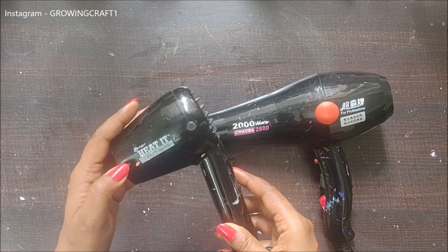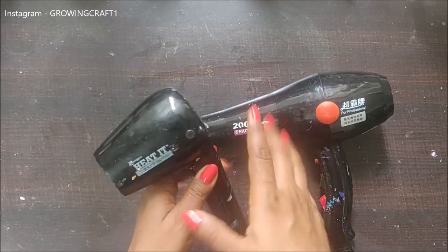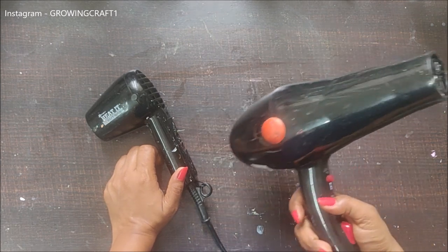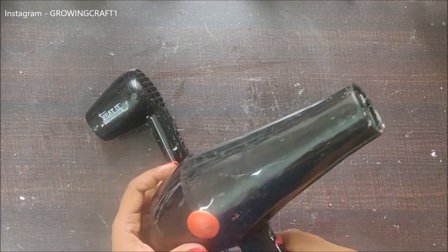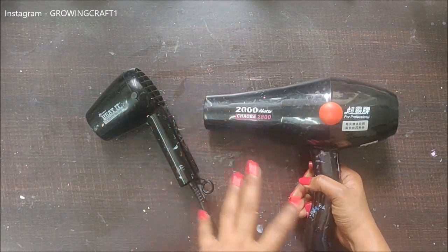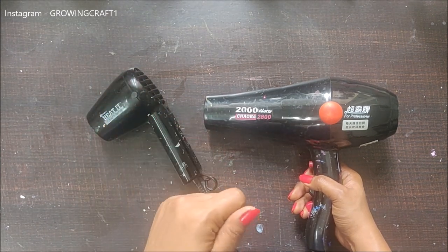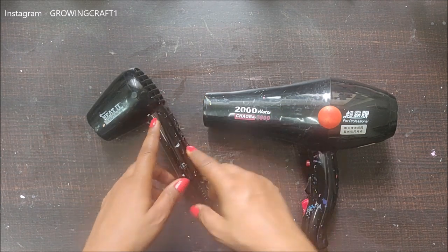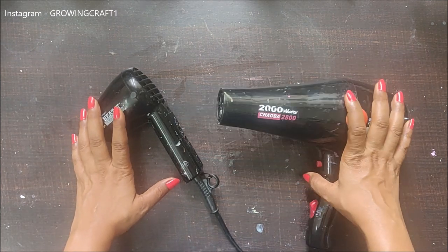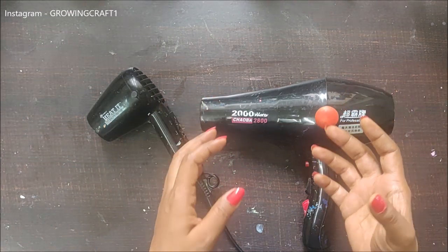I love this heat gun so much, but before I got it, I used to use this hair drying tool — a hair blower — for crafting. The main particular reason why I wanted to buy the heat gun was to do my embossing work. But once I bought it, I realized there is a huge difference between a blow dryer and a heat gun. So let's get started.